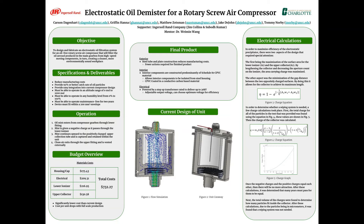In the middle of our poster you can see two pictures of the current design of the unit. On the left is a flow simulation done in SOLIDWORKS to show the flow of the oil in the air once it enters the unit, and on the right is a picture of a cutaway of the unit itself. On the right side of our poster we go into some of our electrical calculations that were used when designing the unit.